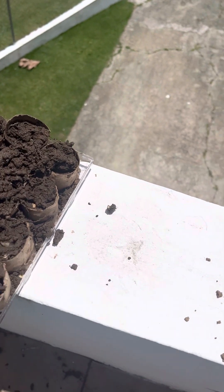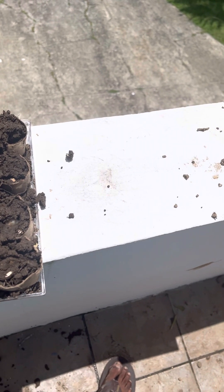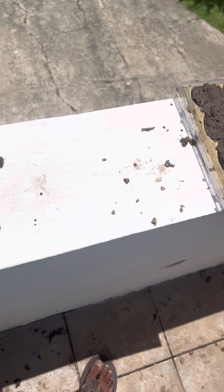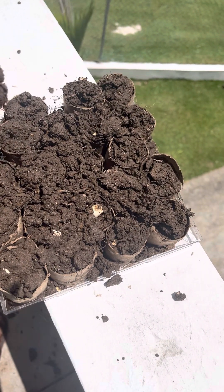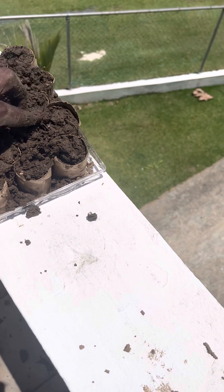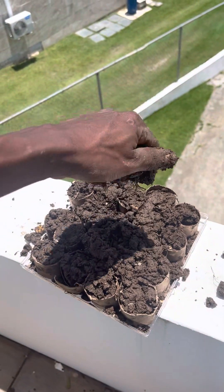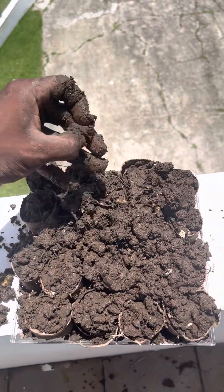I should've used a sifter to get all of the little small sticks out. But it's cool. Everything's here. Let's cover it up. Cover up that garlic. Now that the seeds is in there, I could put a whole layer of dirt around it, I believe.